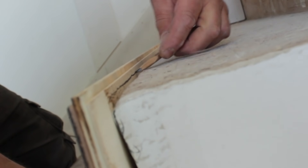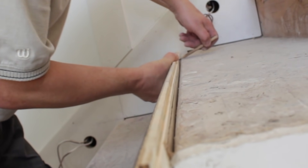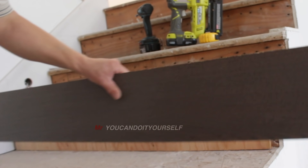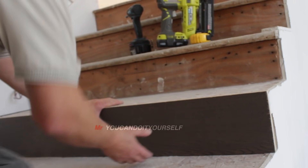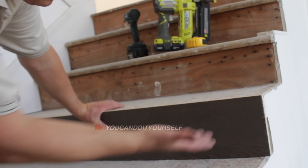Then mark on top of it and cut. Here is the pre-cut. That's it.